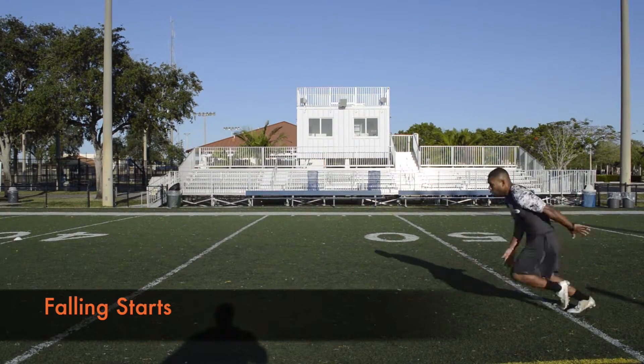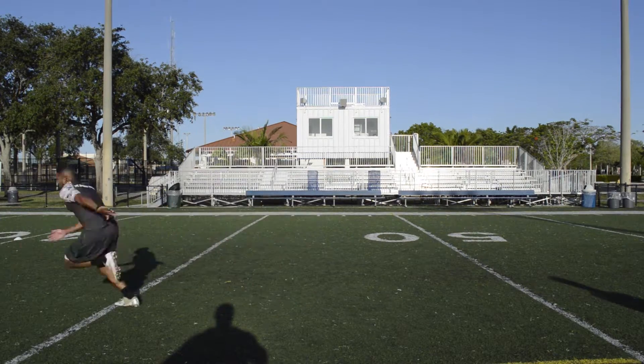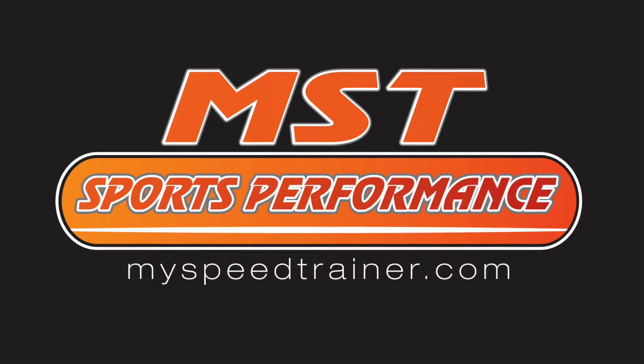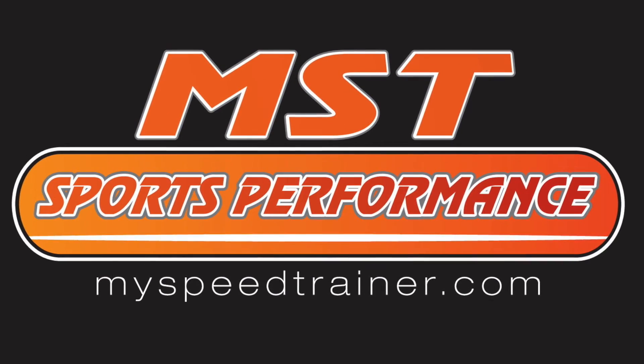The acceleration position falling start is a more advanced drill. Start from a standing position and fall forward as far as possible. The goal is to achieve an optimal acceleration position along with the technique that has been shown in the previous clips.